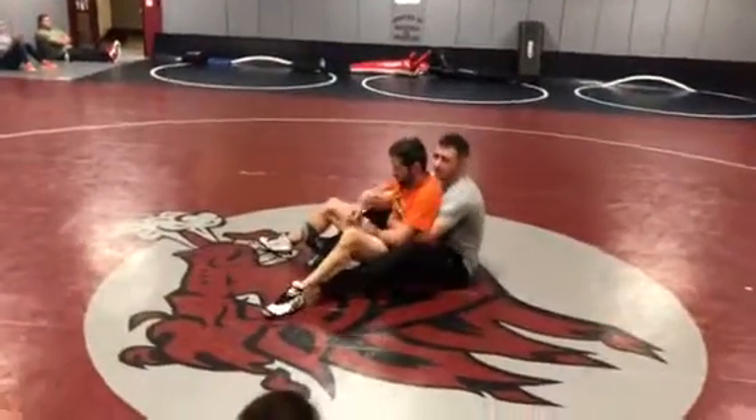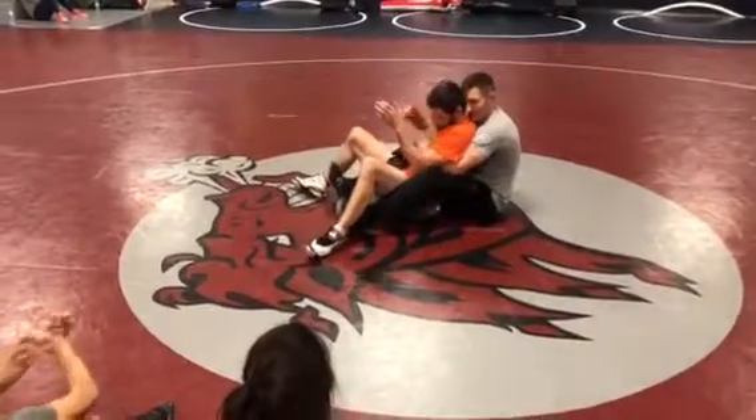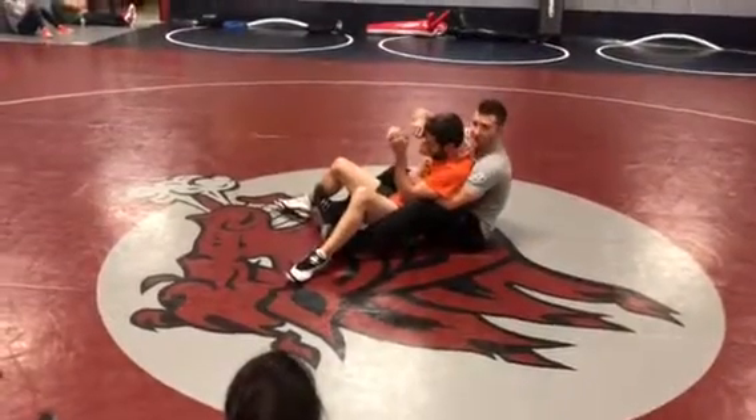I'm going to do it before he ever gets any separation. So I'm going to keep everything tight here, still pinching. Now I'll just go here. If he's not going to reach out for my hand, I'm just going to go to my half.